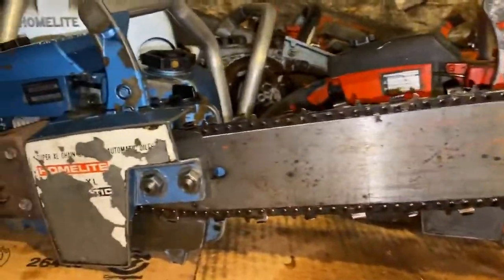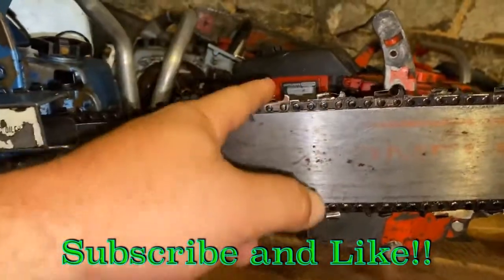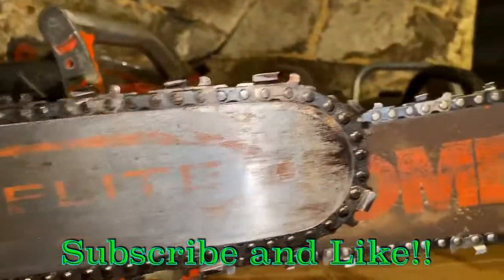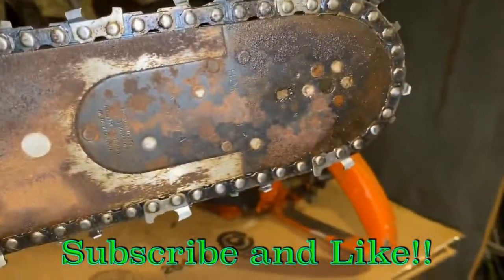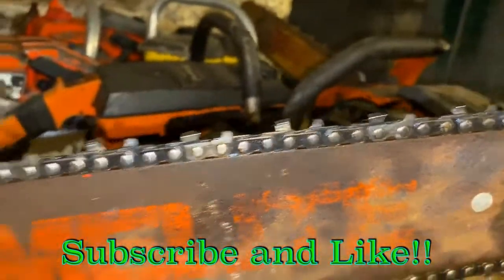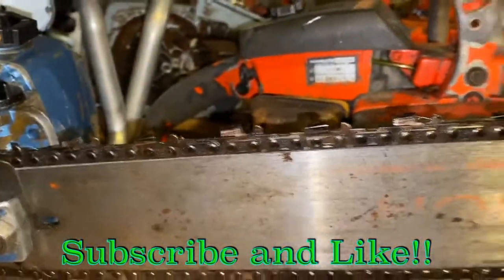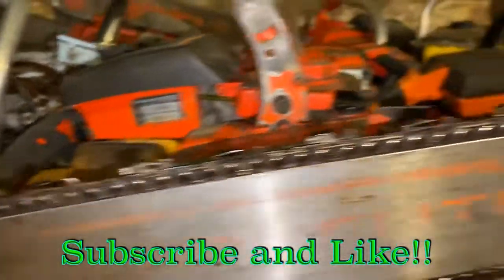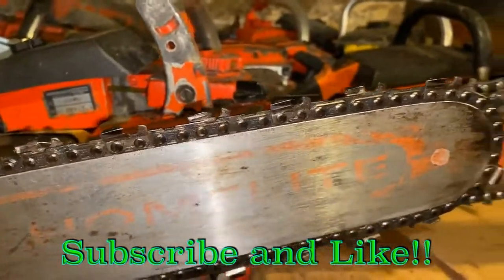These older saws without a chain break — whenever you're sitting at idle, the hard nose will completely stop the chain, a lot easier than the sprocket nose like this one here. On idle, the chain will still creep along on this one, where on the older one it will not. Just a quick thought there — I'd like to get a discussion going here.